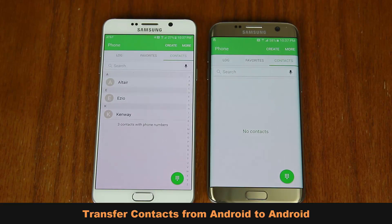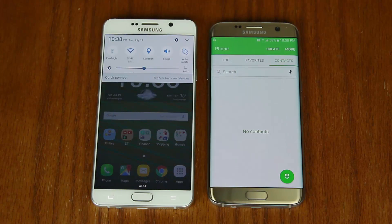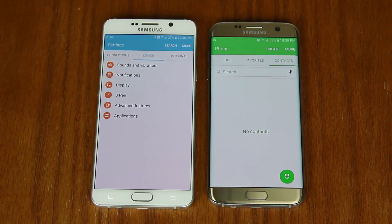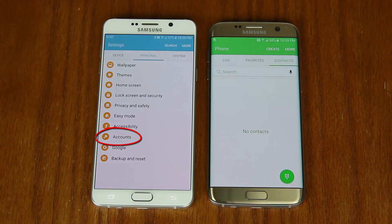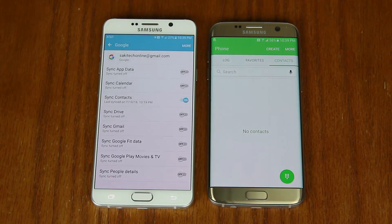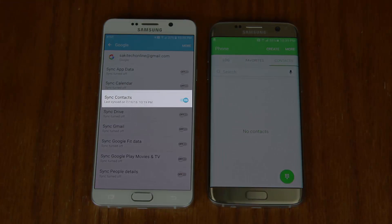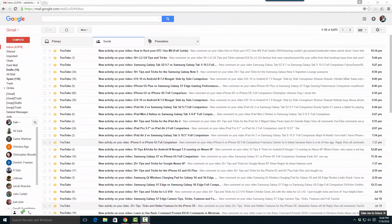Let me show you how to check if you already have them backed up and if not, how to do it within seconds. On your Android phone, go into Settings, scroll over to Personal, then scroll down to Accounts. If your Android phone doesn't look quite like this one, just look around until you find the Accounts menu. Tap on Accounts, then tap on Google, and make sure the option Sync Contacts is turned on — that means you're backed up.